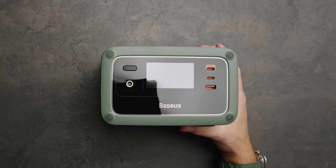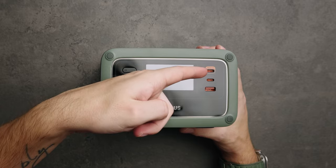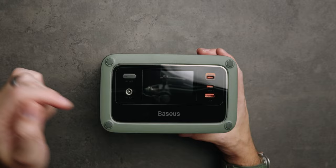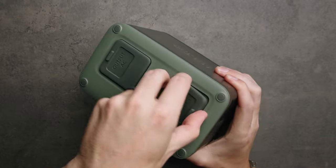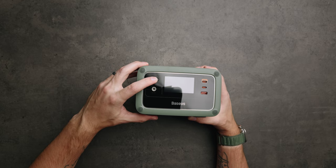In terms of buttons and ports, we've got an on/off switch, a DC in, our main USB-C 1 which is our in and out for charging the device itself, a second USB-C, a USB Type-A, a light bar with another power button for that, ventilation, and two fully three-pronged AC ports on the back with an on/off switch for those and another ventilation on this side.